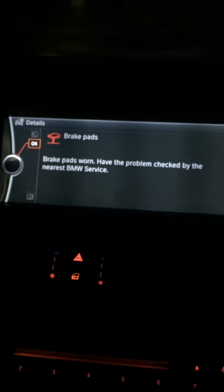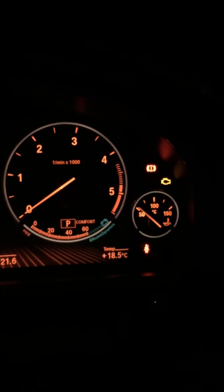Looking at the dashboard, let's get rid of this washer sign. On your left hand indicator there are two buttons — push the top one, BC. That should get rid of that.